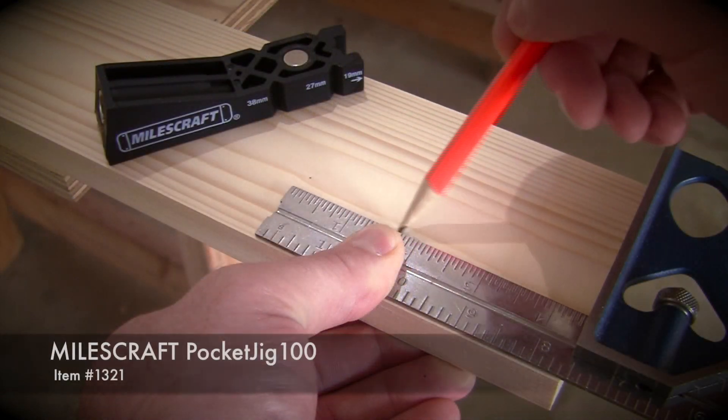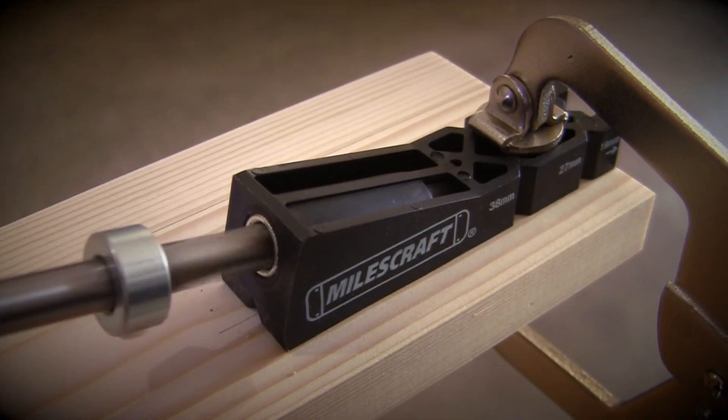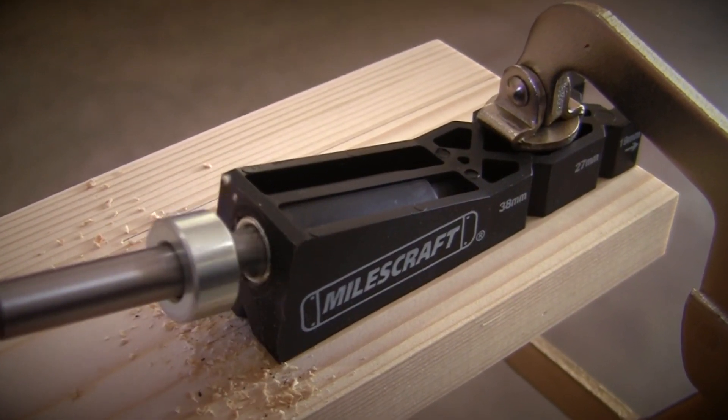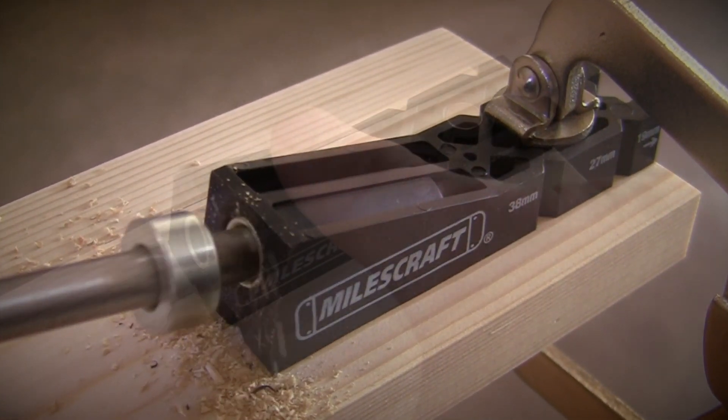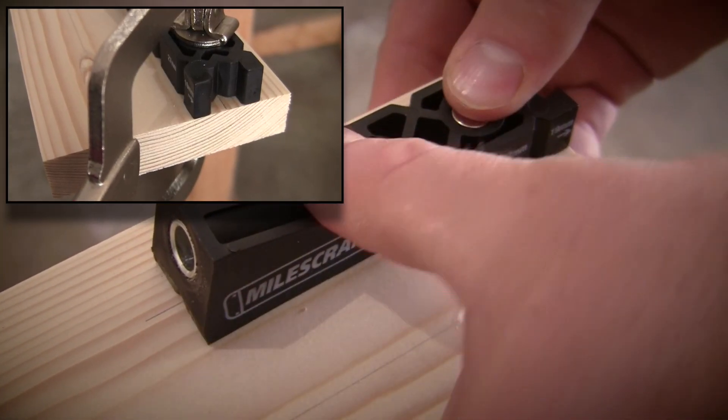Something to consider when it comes to choosing the right clamp for the job is how much clamping force you might need. The 2 and 3 inch face clamps have up to 300 pounds of clamping force, where the 6 and 8 inch face clamps have a clamping force of up to 400 pounds.